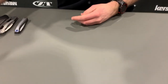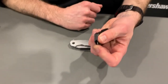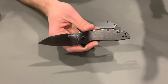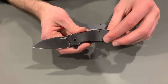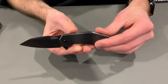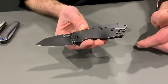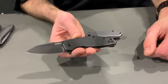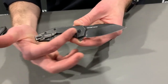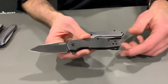Up next we're going to start with some of our value Kershaw stuff. First up we have the Gravel. This is an 8CR13MOV blade — that's our mid-tier import steel. Opens with SpeedSafe. It has a super slim profile overall, so it's really going to disappear in your pocket. I'm calling this one the Mini Workforce because you've got a blade that's going to be really good for getting work done. It's got a blackwash finish, so it's going to hide scratches and wear really well. It's a frame lock, so it's got a secure lockup. Deep carry pocket clip works on both sides. That's the Kershaw Gravel.